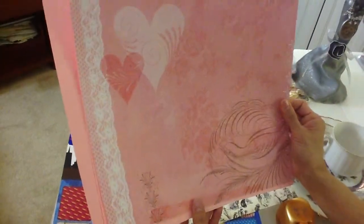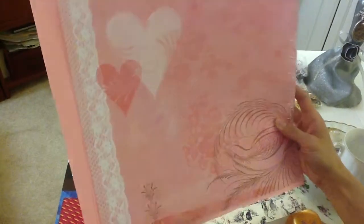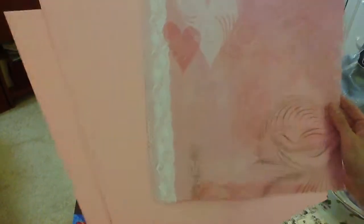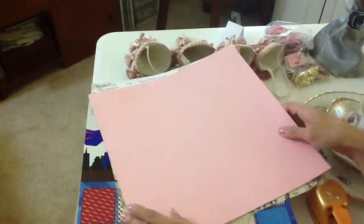And then the next paper I got is this one. I already had this one, but my daughter used it — it's actually her paper, so I got another one. I love it because it has the lace. This is by Kane Company, and they have that at Michael's. And then I love pink, so I got a few of these pink 12x12 sheets.